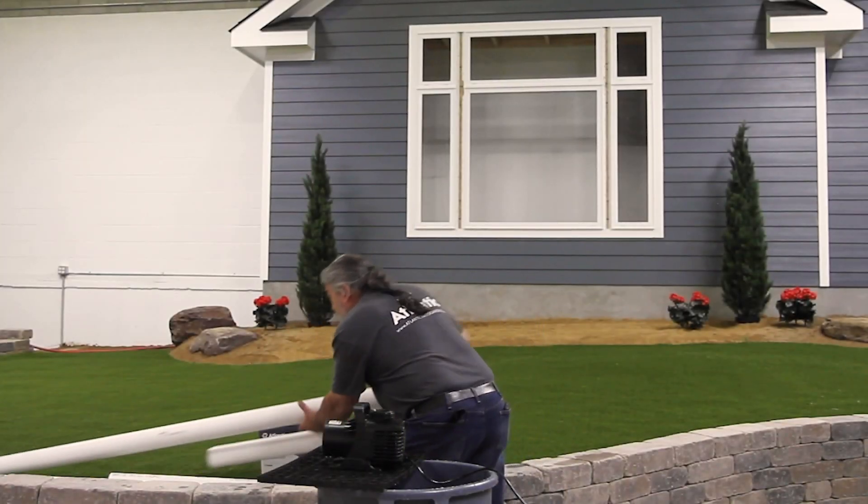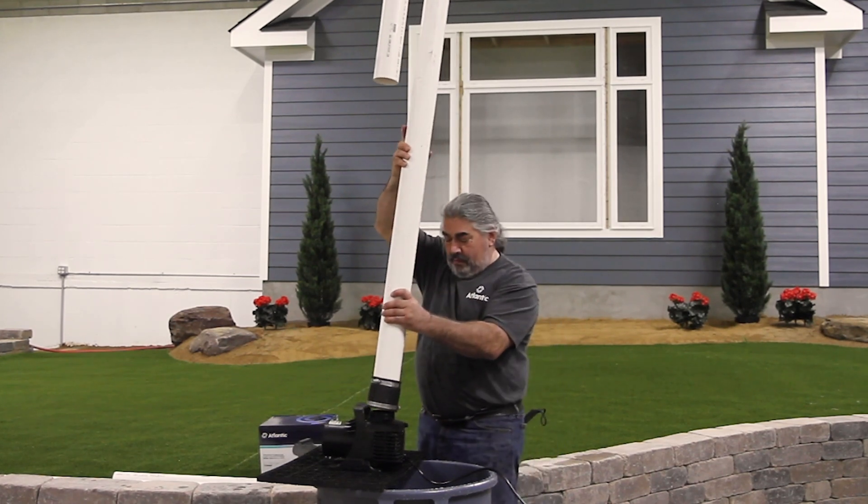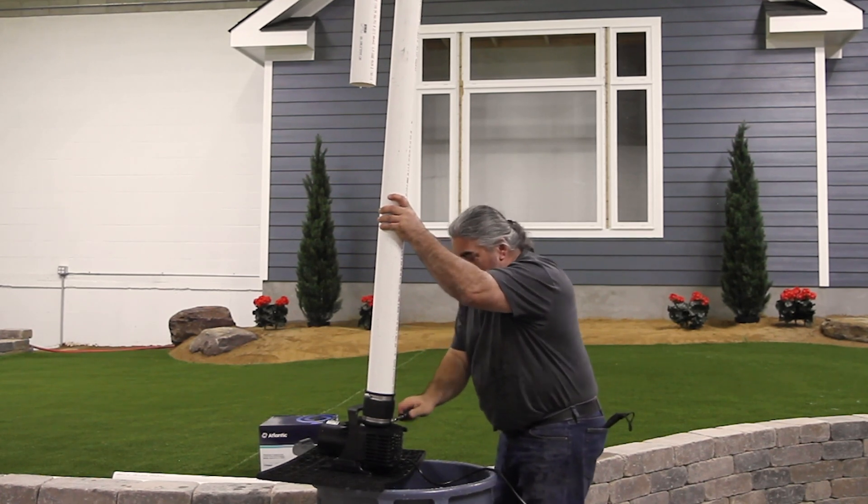Next, we'll attach the 10-foot length of 3-inch diameter pipe with two 90-degree elbows and a rubber coupling to the same pump and repeat the same procedure, timing how long it takes to fill the 5-gallon pail.